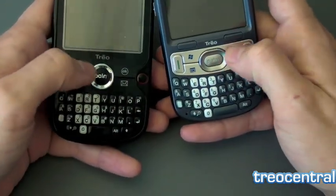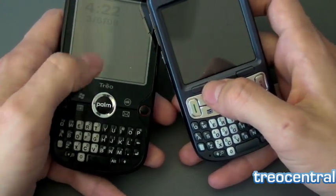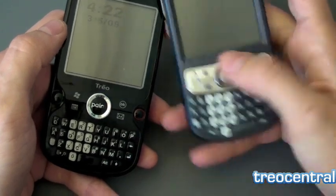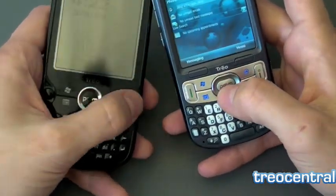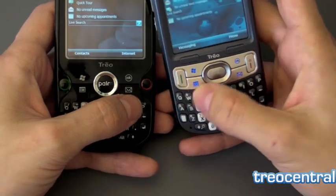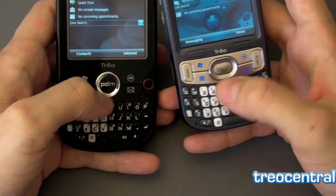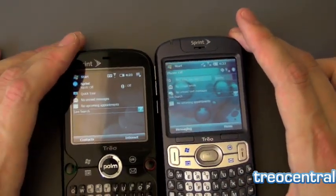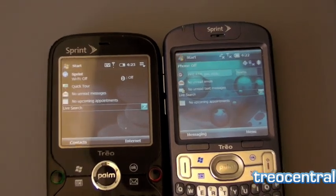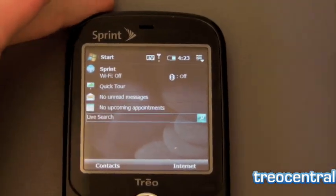They both have ringer switches of course. The other difference is the keyboard — the keyboard on the 800W is frankly better. The 800W also has physical buttons for the soft keys which the Treo Pro lacks, although that doesn't matter too much because the Treo Pro has a flush screen where the 800W doesn't. I'm trying out the keyboards here. I'm very used to the Treo Pro keyboard and I like it a lot, but I do have to admit the 800W's keyboard is a bit better. Both have 320x320 screens and you can see the difference in the default home screens.